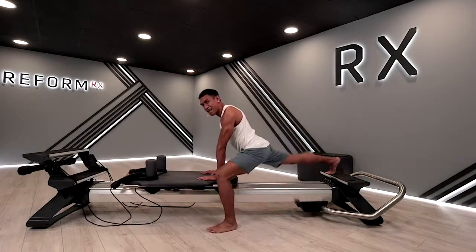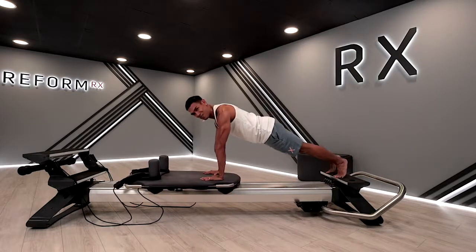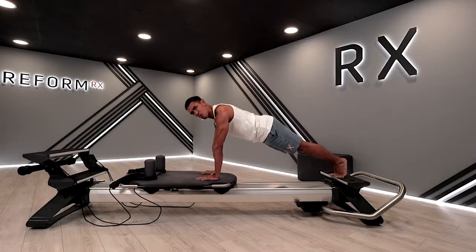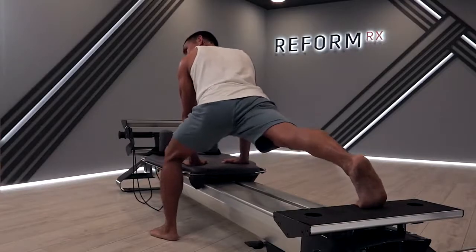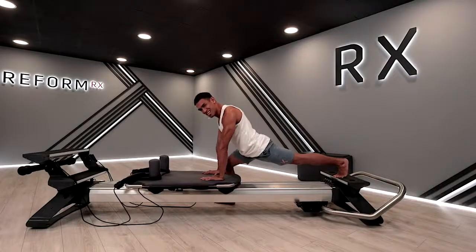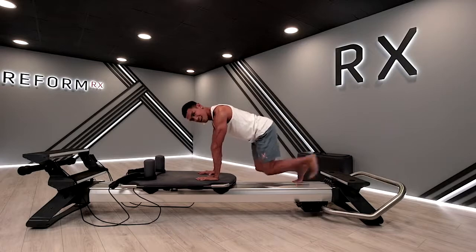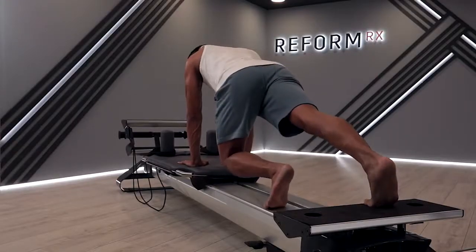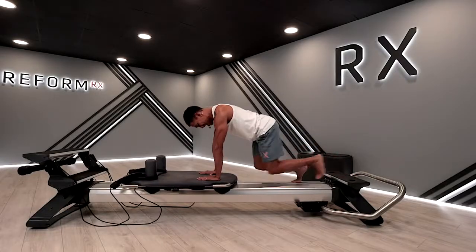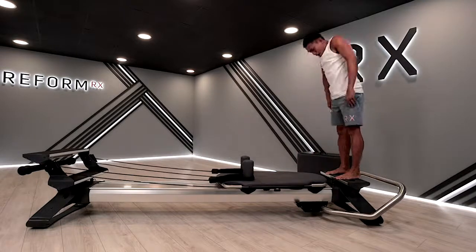From here, bring that left foot and just pulse it out — pulse for three, two, and one. Exhale deeply, bring it back to plank. Inhale and exhale, bring it back to plank. Let's go for one more set. We're just trying to open up those hips and engaging those abdominals as we put those pulses a little higher. Exhale and push. From here, bring those knees, hover those knees in, and exhale out. Inhale and exhale out — one more set. Bring your carriage back home, roll it back down, roll up the body.